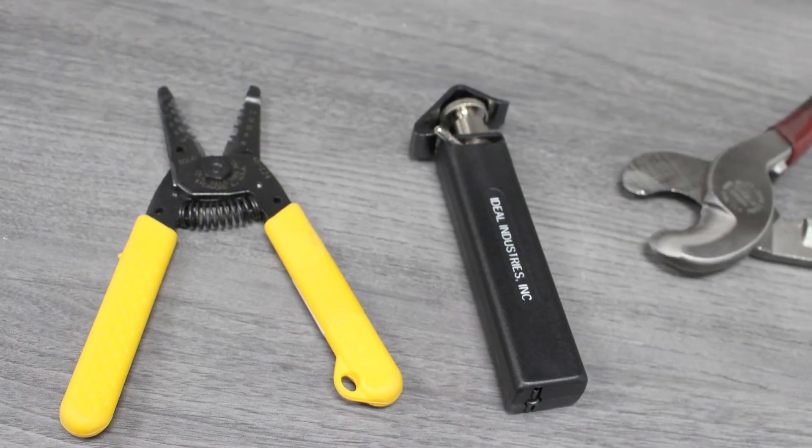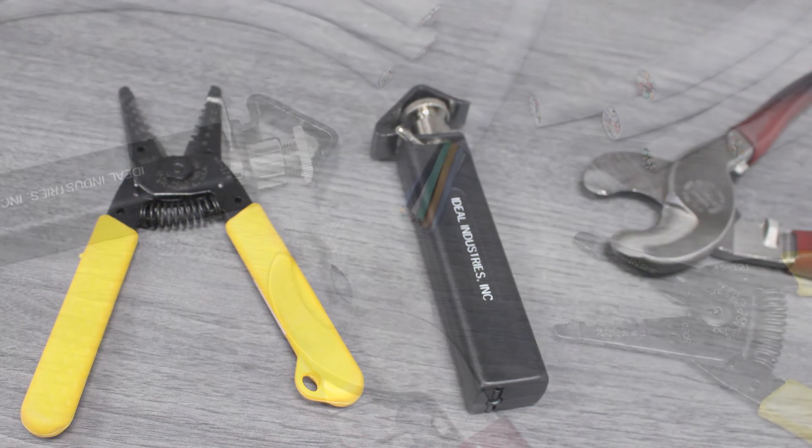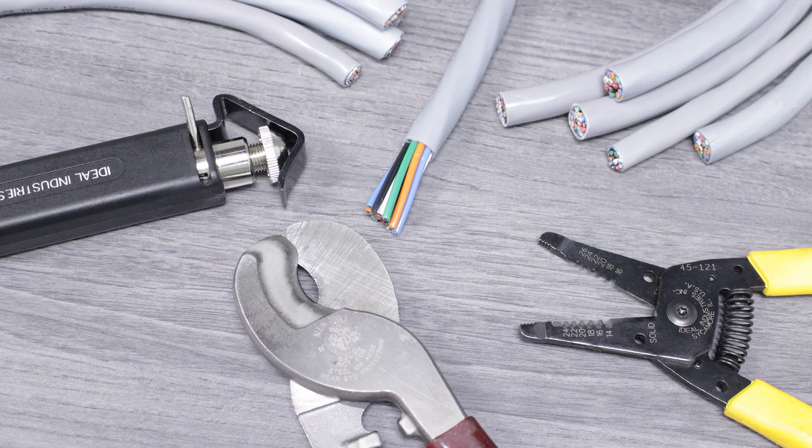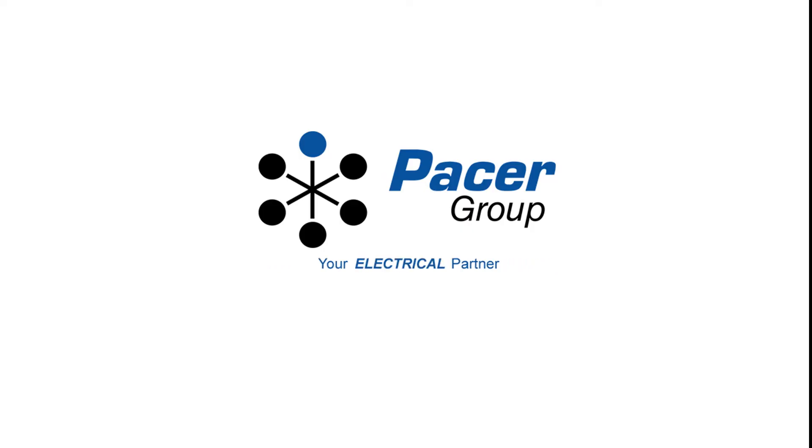With the proper tools, you can safely cut and strip unshielded multi-conductor cable while eliminating the risk of damage to the internal conductor. You'll find the unshielded multi-conductor cable and the tools you've seen here at pacergroup.net.